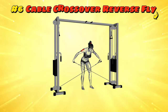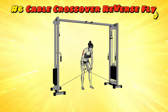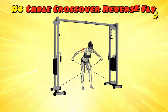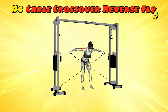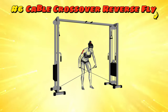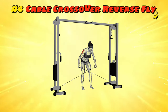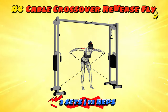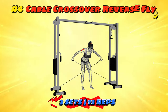Workout number six: Cable Crossover Reverse Fly. Step up to the cable machine like you're the DJ ready to spin the tracks. Grab the handles from the opposite sides, crossed in front, then pull them outward and back toward your sides, uncrossing those cables like you're breaking free from the shackles of weakness. Keep your arms slightly bent and pretend you're unfurling your wings to fly away from bad dance moves. As you bring the handles back, control them — don't let them snap back like reluctant dancers. It's a silent disco for your muscles and your rear delts are the guests of honour.